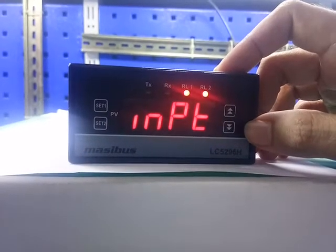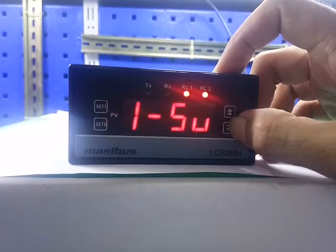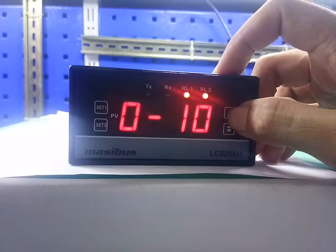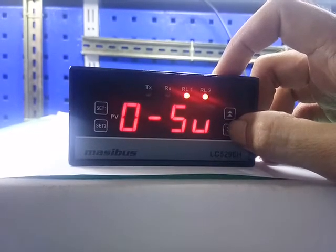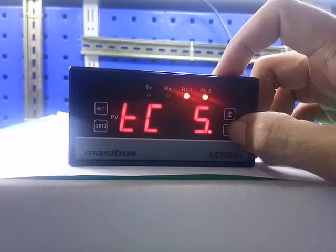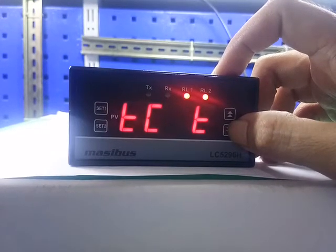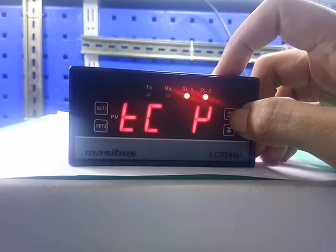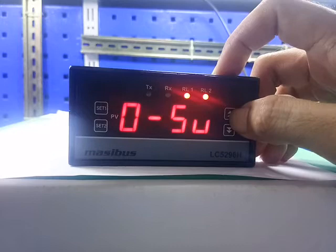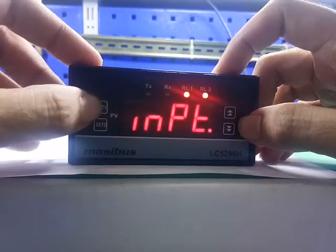The display shows input. There are 9 input types. Press the up key and down key to change the input type: 0 to 10V, 1 to 5V, 0 to 5V, RTD, S type thermocouple, R type thermocouple, K type thermocouple, T type thermocouple, and J type thermocouple. We will set 0 to 10V. Press set 1 to save.